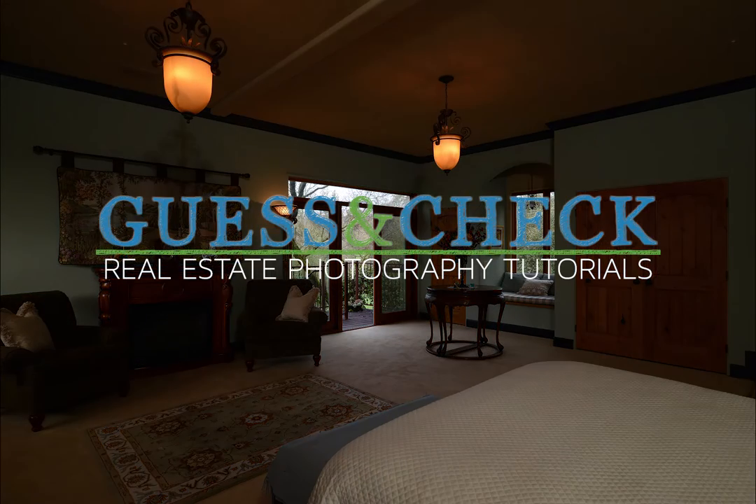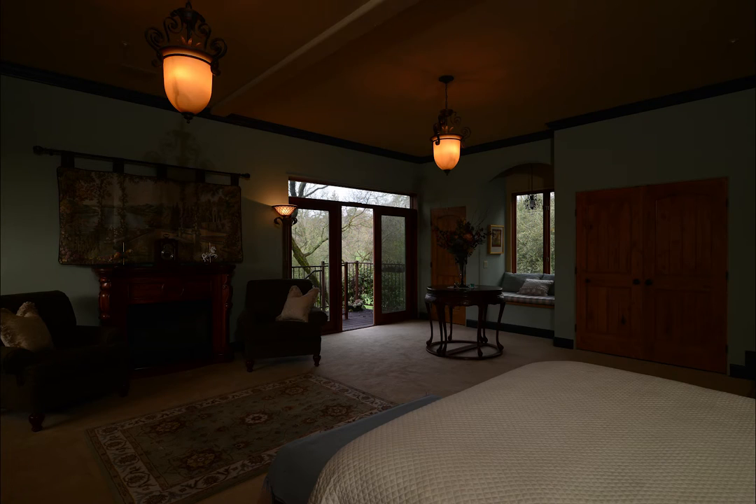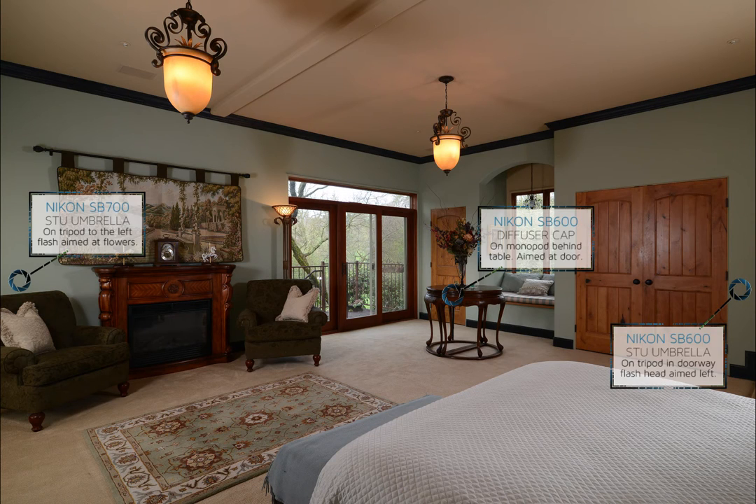Welcome to Guess and Check Real Estate Photography Tutorials. This will be the third and final image of this large master bedroom that has been featured twice before in this series.